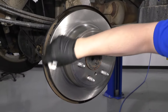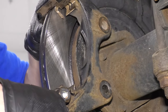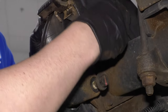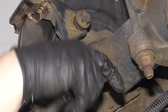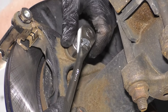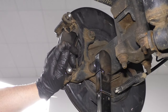Spray down the front side and wipe it off with a rag. Take the caliper bracket and slide it into position. You can put some thread locker on the bolts. Reinstall the bolts using an 18 millimeter socket and ratchet, tighten them up, then use a torque wrench with the same 18 millimeter socket and torque these to 148 foot-pounds.